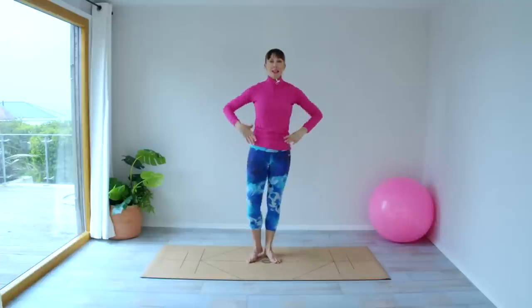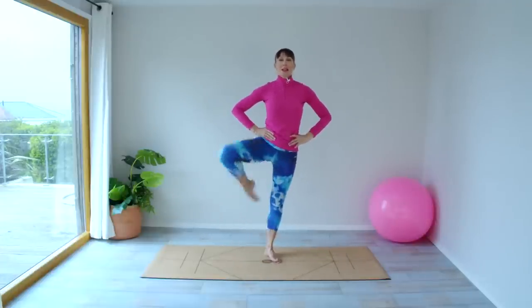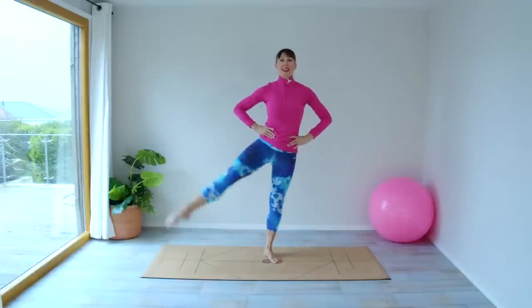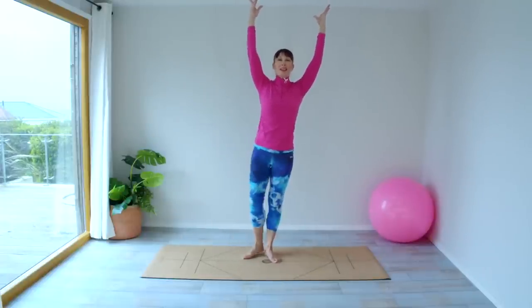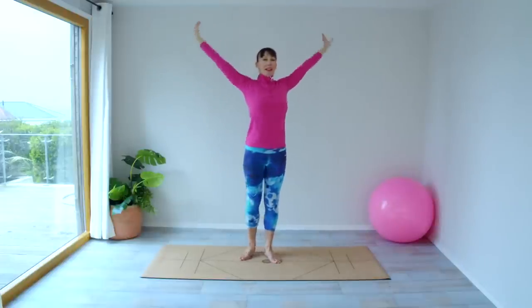Let's take it to the other side. You can start with the hands down. Get your balance — really lift and flick, lift and flick, lift and flick. Now arms up for the last few.